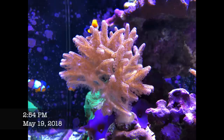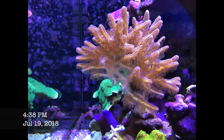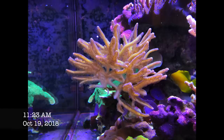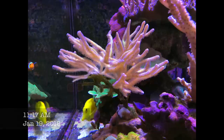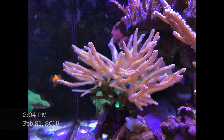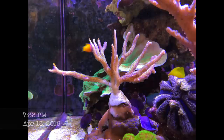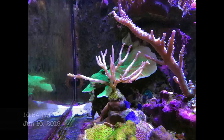It grows so quickly that eventually the canopy of the coral kind of starves the middle parts, so you actually start having die-offs right in the center of the colony, as you see in the pictures here. I eventually got rid of the colony because I was just too busy to deal with the upkeep and the fragging.